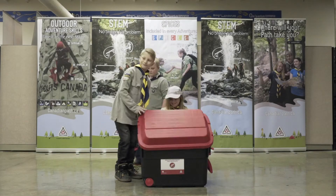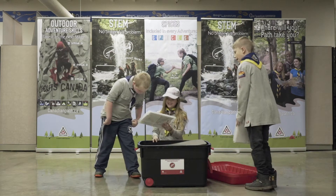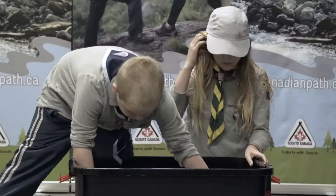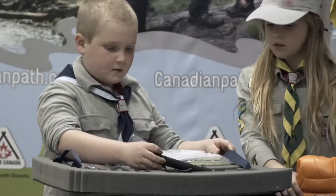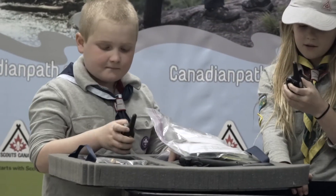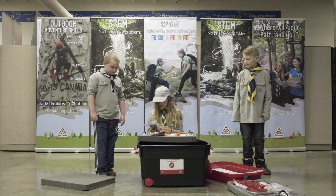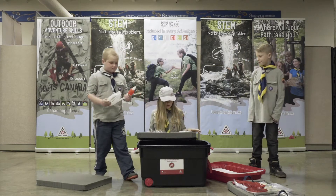The Scouts Canada STEM program introduces youth to science, technology, engineering and math in a fun and interactive way. Relying on the scouting practice of learning by doing, STEM programming ignites curiosity and fosters innovation amongst scouting youth of all ages. The Space Exploration Kit is filled with activities that focus on space technology and life on the International Space Station. This is a great resource to prepare our future astronauts.